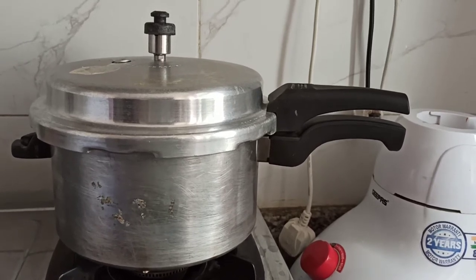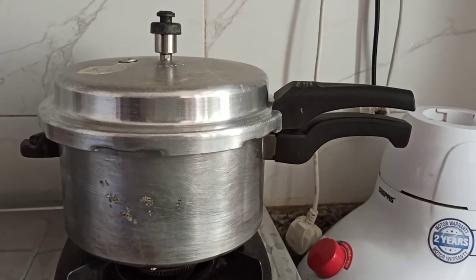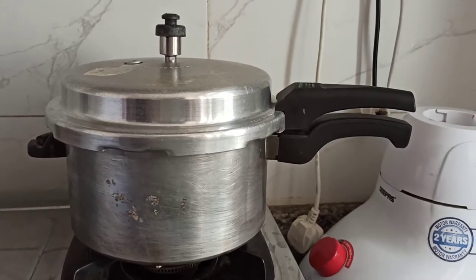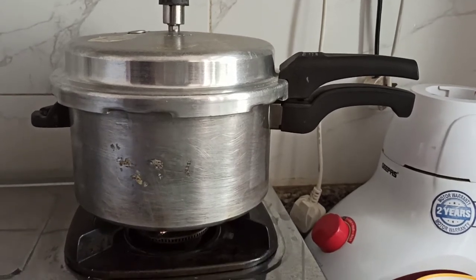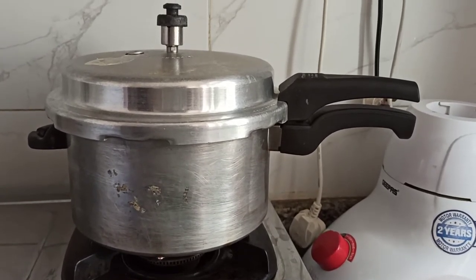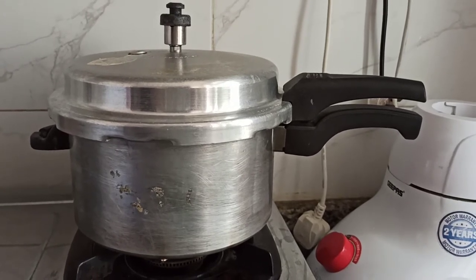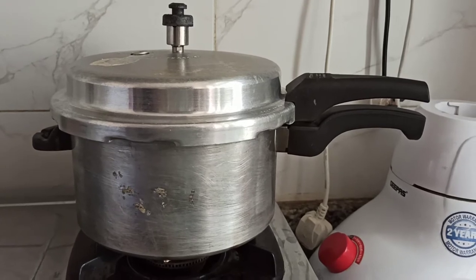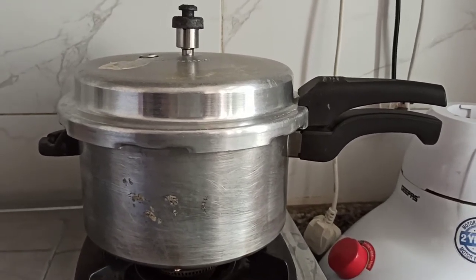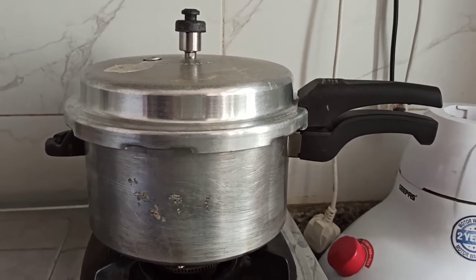Safety tip before opening the pressure cooker: after however many whistles you wish, turn off the flame and let it rest for about 15 to 20 minutes, depending on what food you are cooking. Make sure there is no more steam coming out from the pressure cooker.